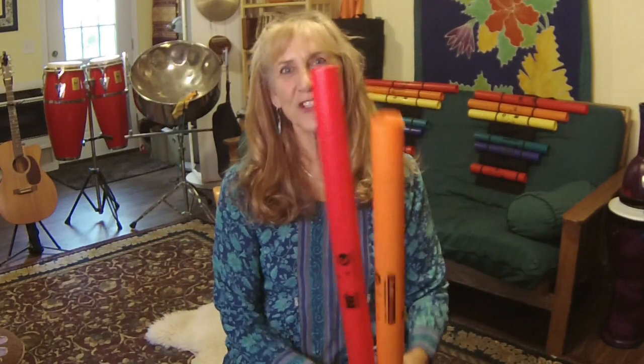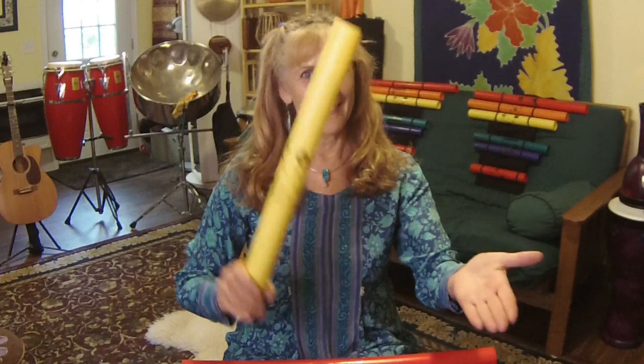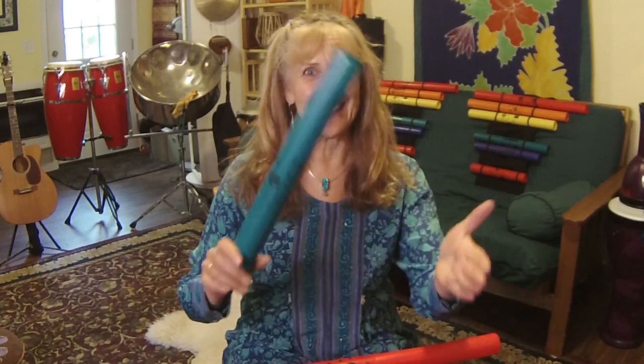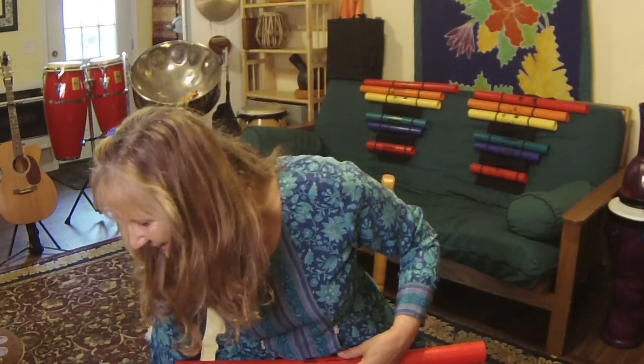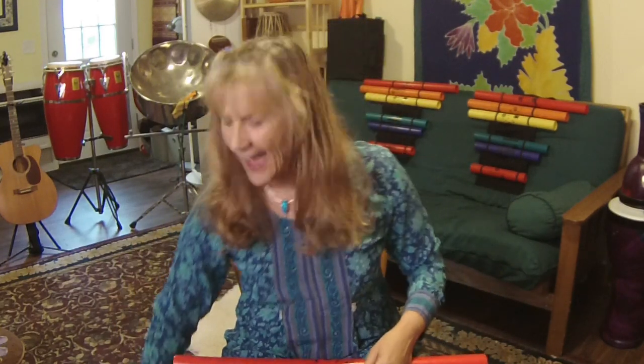Red. The next one — and you'll notice it's a little shorter — is orange. The next one is yellow. The next one is green. There was quite a jump in pitch, wasn't there? Quite a bit higher. And the next one is purple. And then at the very top, and the very shortest, is little red.